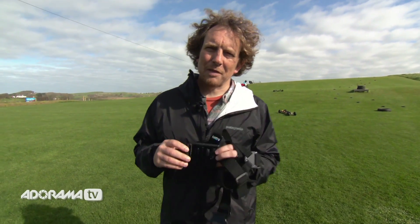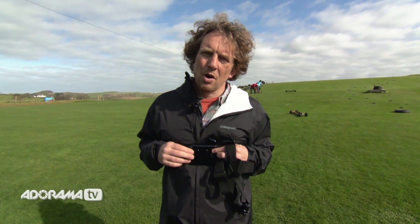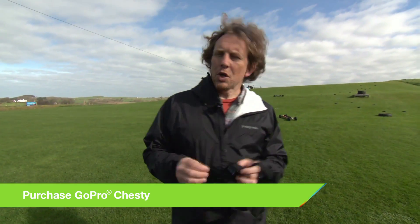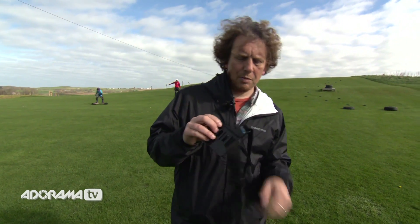This is a very simple piece of equipment that allows you to wear your GoPro on your chest. It comes in two sizes — adults and junior — but because it's adjustable, it will fit someone of Maggie's size and also someone of my size. So we're just using one today, which is pretty cool.